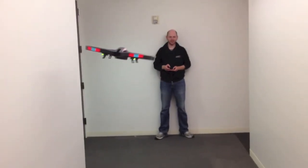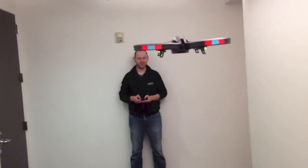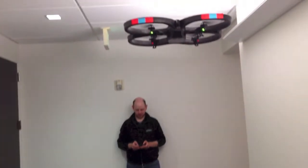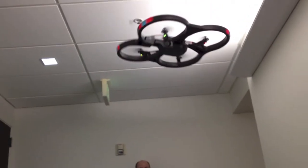No, TechHive does not endorse dropping the AR Drone 2.0 on your colleague's head, even if they really deserve it. I'm not going to say I was afraid for my life the whole time, but for most of the time.